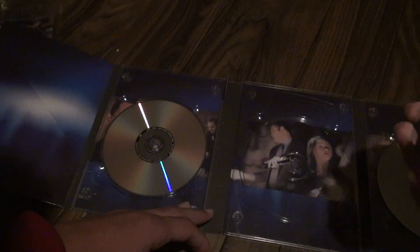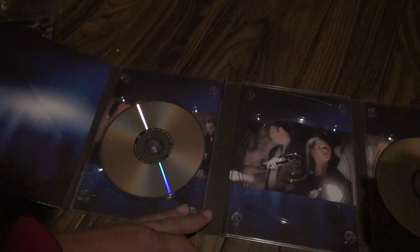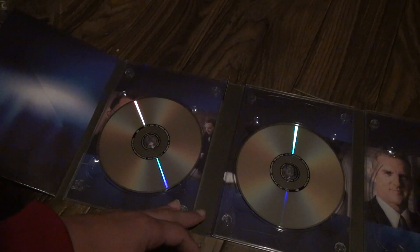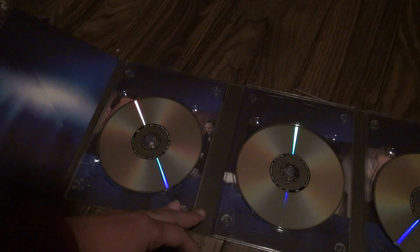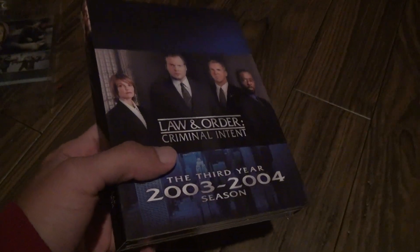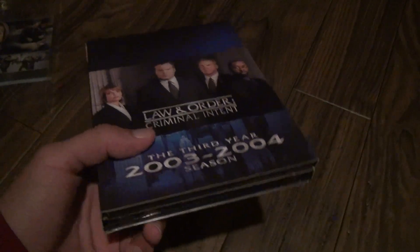Yeah, each side has the episodes — they're all the same. Nothing really else to show you. I'm guessing that, I call it a fake because, well, where's the episode guide? But then again, you've got to be dumb to sell a fake and put something like this in it with no episode guide. It is what it is. I've never seen one that's really looked legit in any version of Law and Order — they all look fake to me.